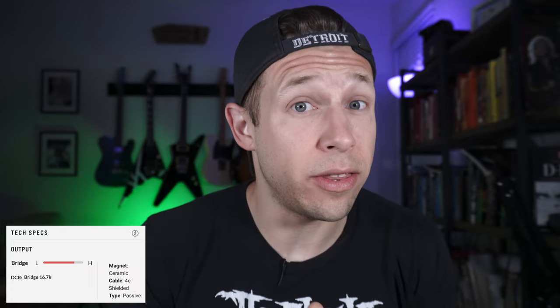Now let's talk about output. In the Seymour Duncan lineup, the Nazgul probably sits anywhere between the Black Winter and the Pegasus pickup. They're surprisingly balanced for being such a high-output pickup — great articulation, but also able to get muddy enough for good growls and chugs. The Sentient is specifically a neck pickup; I'd say it's a moderate to high-output pickup with a DCR hovering around 7.8K. It's a great complement to a beast like the Nazgul because it adds some distorted smoothness to leads like a metal pickup should. Something that seems to be a consistent highlight is that it tolerates low tunings really well.